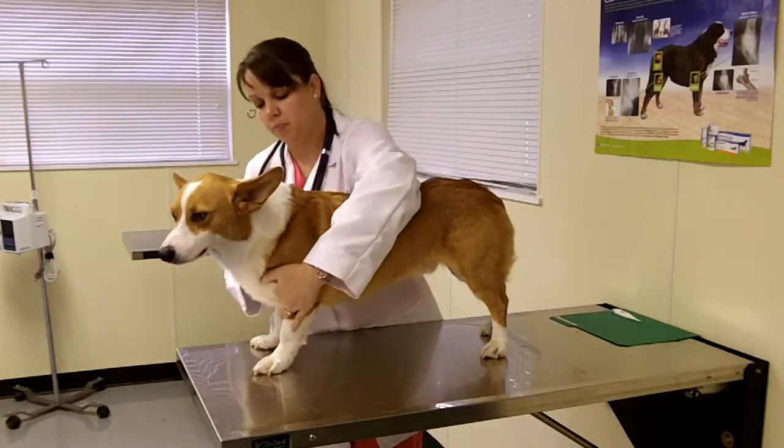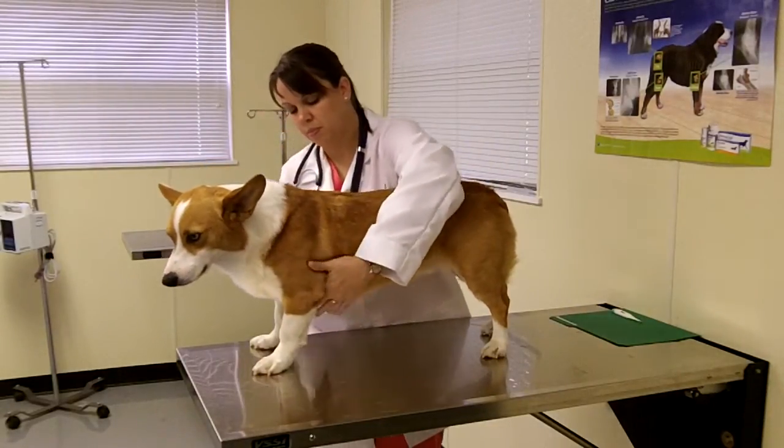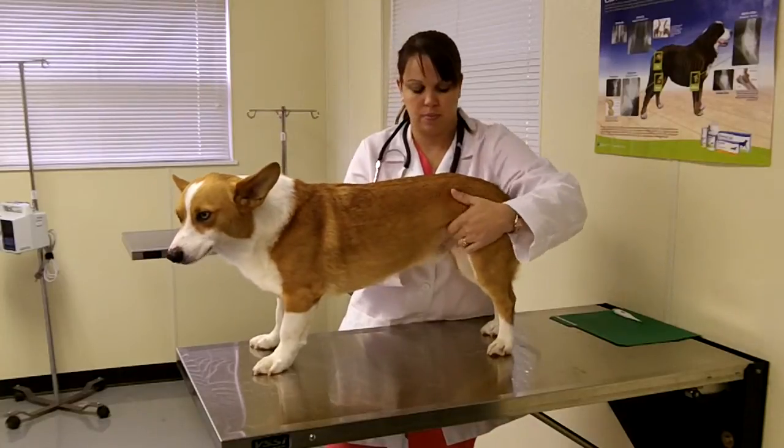She will also check the prescapular, axillary, inguinal, and popliteal lymph nodes.